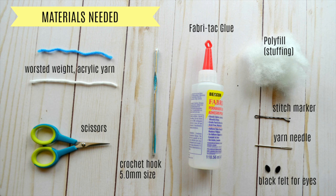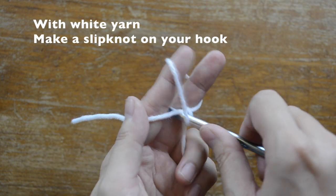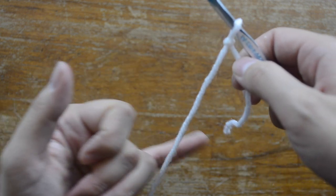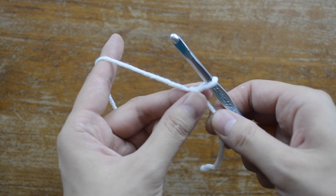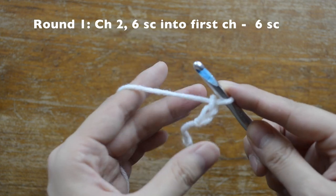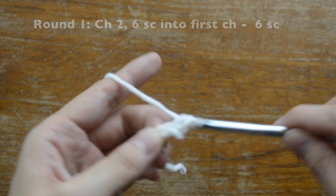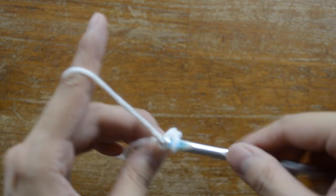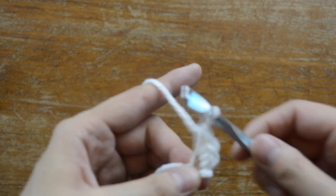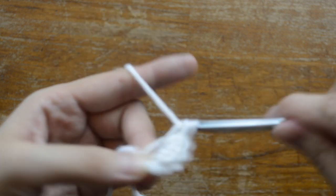Here are the materials you'll need. For the face, with white yarn, you're going to make a slip knot for your crochet hook, then grab the yarn with your pinky, make a gun shape, and hold the tail. We're going to chain two — one and two — and then do six single crochet stitches: insert hook, yarn over, come back out, two loops, yarn over, come out through both loops.